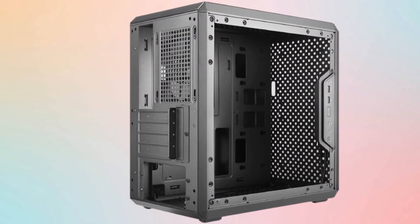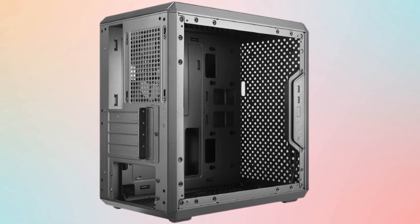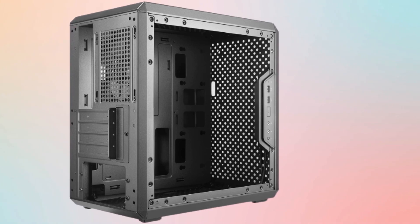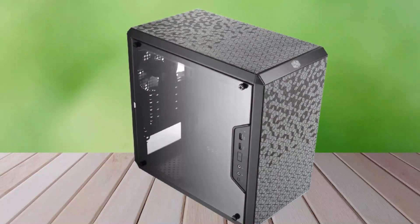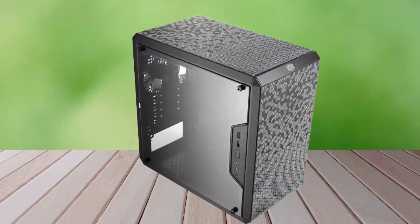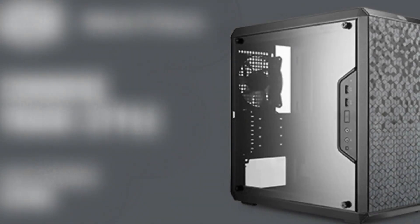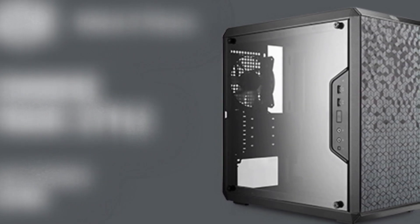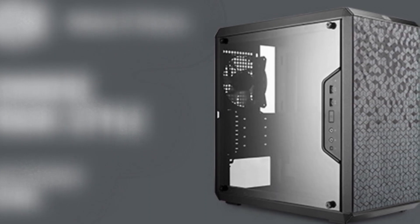The Q300L's modularity and versatility go hand-in-hand. It has movable case feet, which let you orient the case horizontally or vertically. The Q300L also has a modular side-mounted I/O panel that you can reposition to suit whichever orientation you're using. Fan and radiator support is solid for a case of this size and price range, with room for a 240mm front-mounted radiator and an extra two 120mm fans in the top — more than enough for most micro ATX builds.